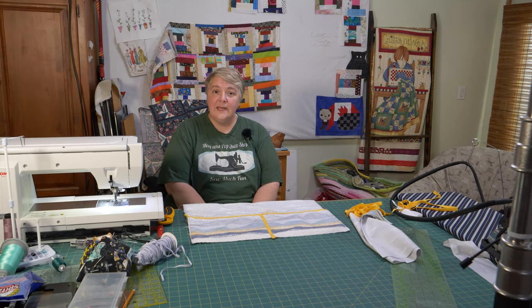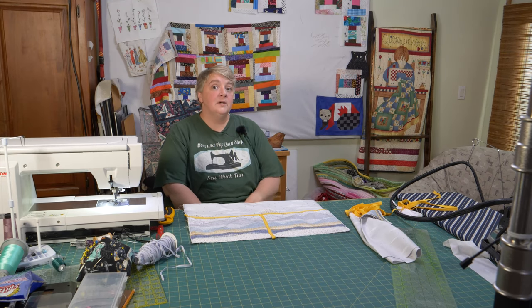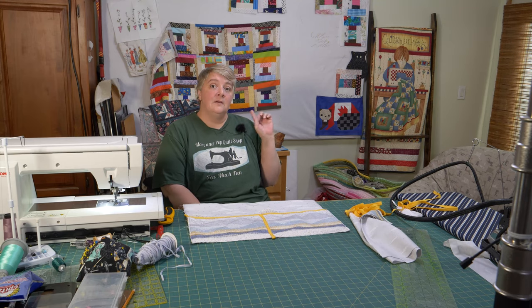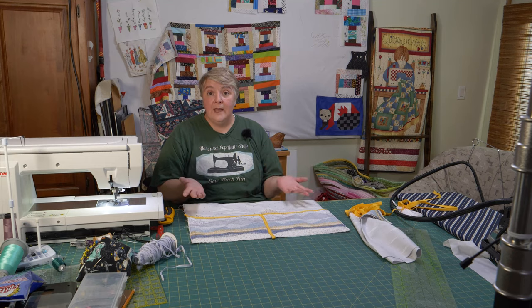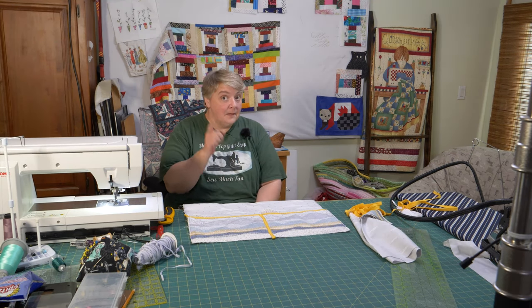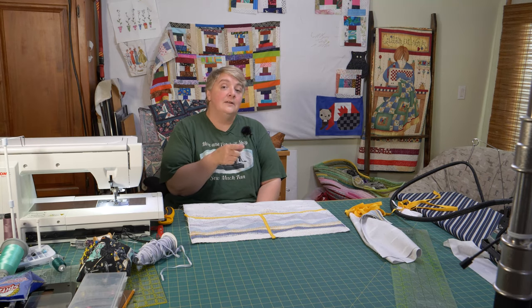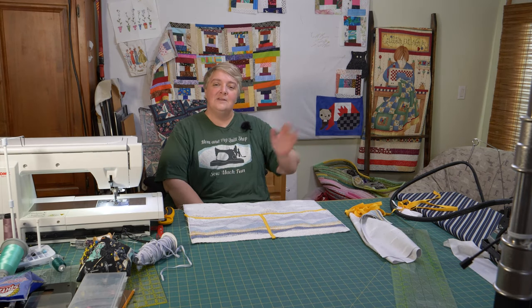Thank you everybody for watching, liking, and subscribing — we greatly appreciate you here at the Mom and Pop Quilt Shop. We hope you have a fantastic weekend and we'll see you very soon. Don't forget to join us tomorrow, Saturday at 1 p.m., where we're going to continue working on the Crooked Courthouse Steps and finish that off — it will be the quilt top we're giving away on our next 12-hour stream. Click the subscribe button, click the notification button, and give us a good old thumbs up!